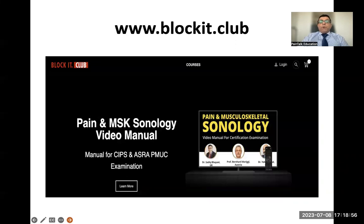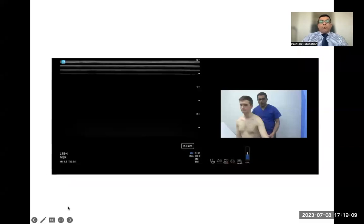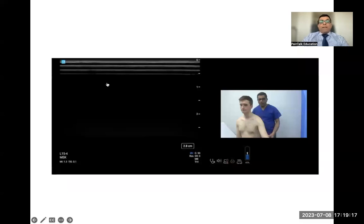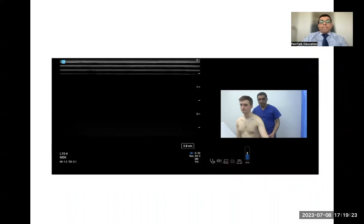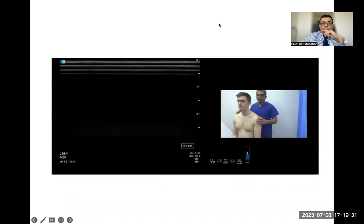I'm going to show you a few videos from the Pain and MSK Sonology video manual at BlockIt.Club. This is the acromioclavicular joint injection demo video. The stepwise approach is very important: position, arm, and scan. The patient sits in a neutral position with the arm supine — this is used for the majority of ultrasound-guided procedures.